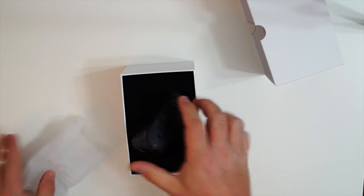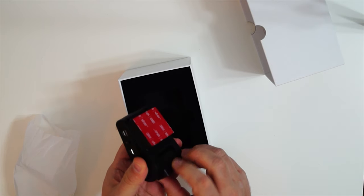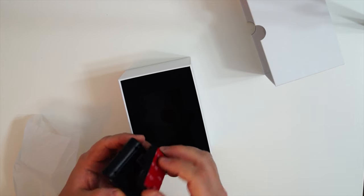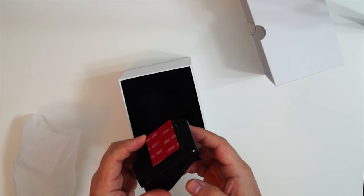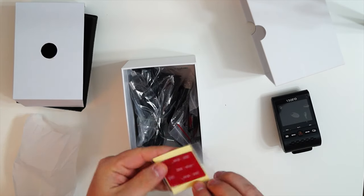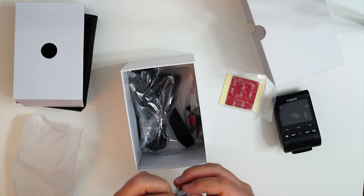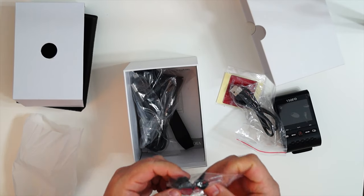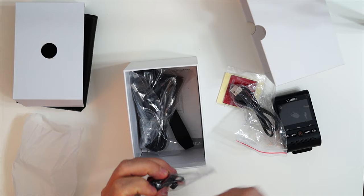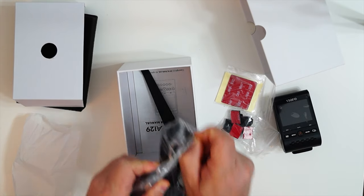So let's see what's in the box. We have the camera itself and the GPS unit. There's also double-sided sticky tape, a micro USB cable, and some plastic clips to help you route the cable inside your car.